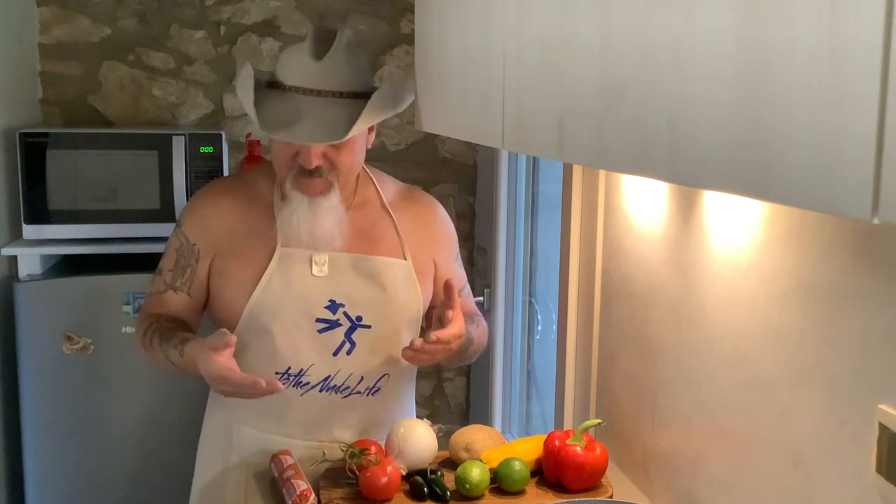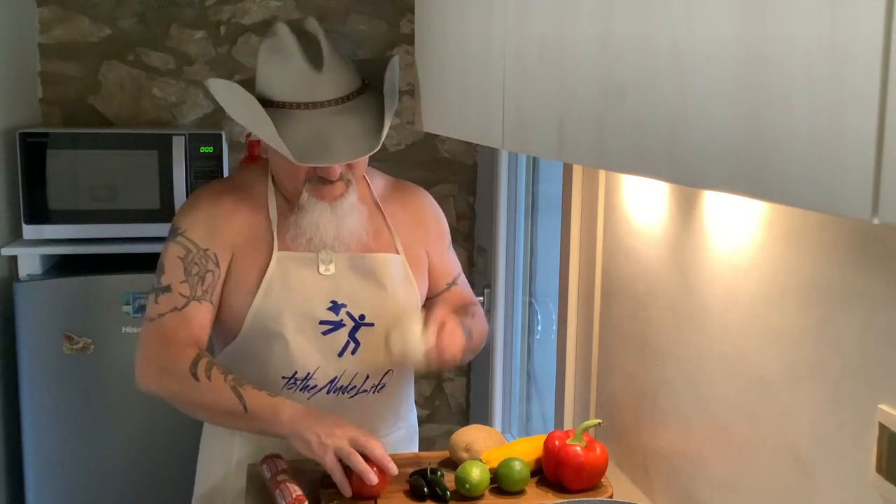I'm going to call that one the Nude Life. So if you ever come up to my little trailer and want to order, the Nude Life is going to be the taco. It's very simple. On that one I'm going to have chorizo, tomatoes, onions, jalapeños, lime, squash, and then a red pepper, and then the fried egg.